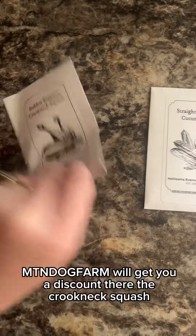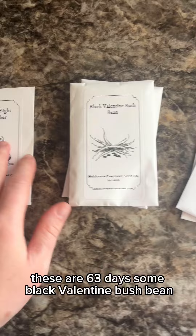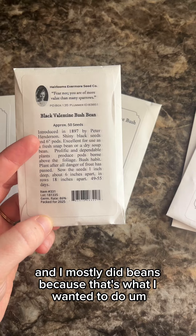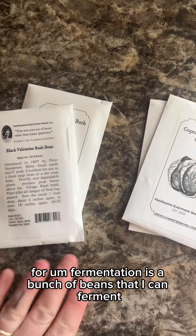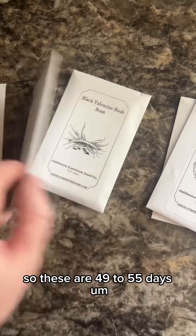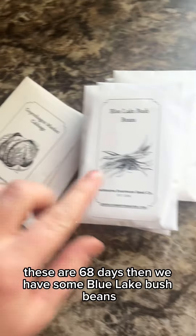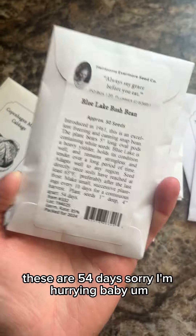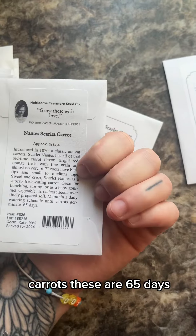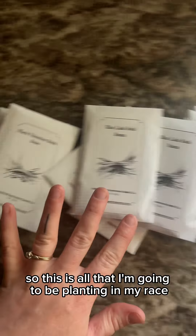I got the Crookneck Squash — 50 days. Some Straight 8 Cucumber — 63 days. Some Black Valentine Bush Bean — I mostly did beans because I want to ferment them — 49 to 55 days. Copenhagen Market Cabbage — 68 days. Blue Lake Bush Beans — 54 days. Carrots — 65 days. And another squash — 56 days. This is all that I'm going to be planting in my raised beds.